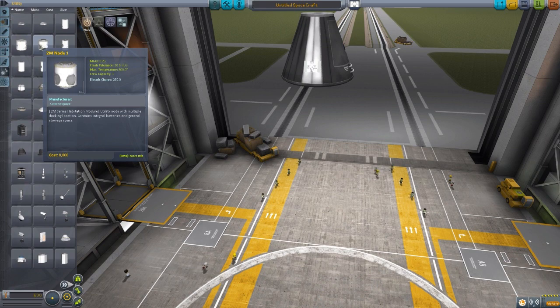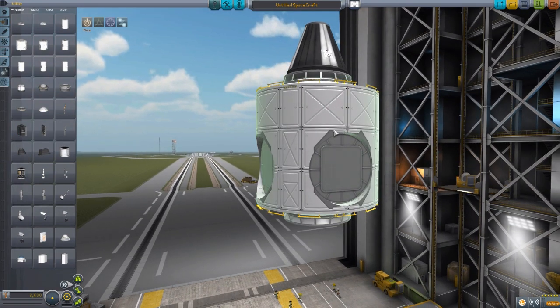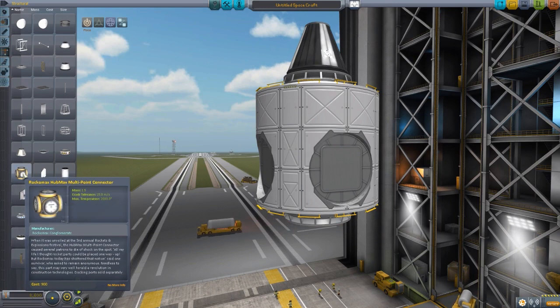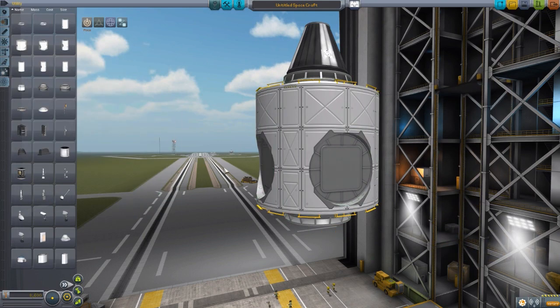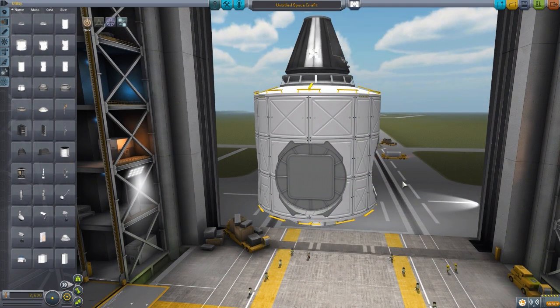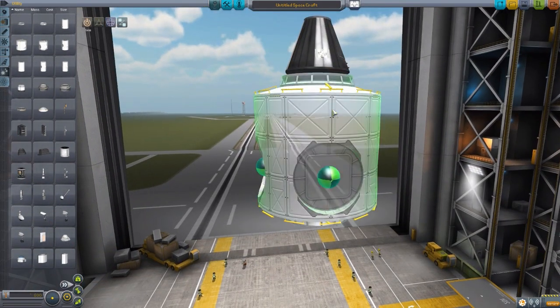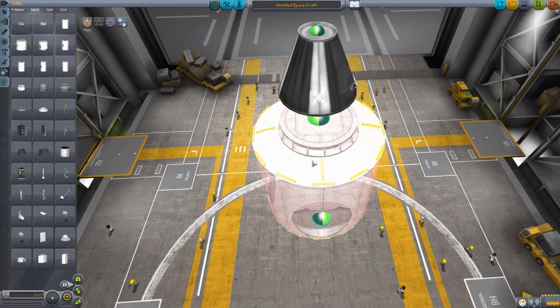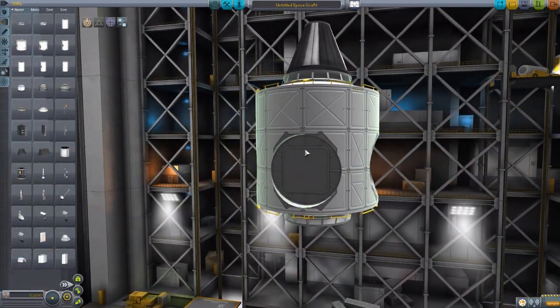Moving on to the next one — another two-meter node here, which is quite cool because it is a node connector. Very similar in usage to the standard Rocco Max version, but this has an interior, which I really like. Even though it is just a node for connecting other habitat modules, it still has an interior. This one has hatches for connecting to other modules on every side: top, bottom, and all four sides. So you can attach basically anything you want to this central module and it'll work just fine.